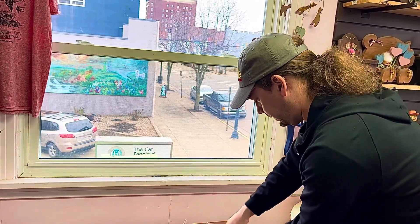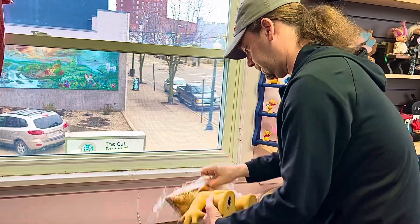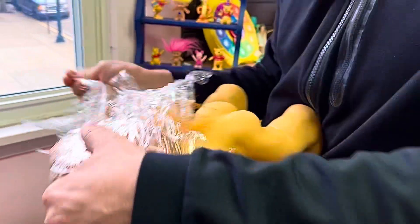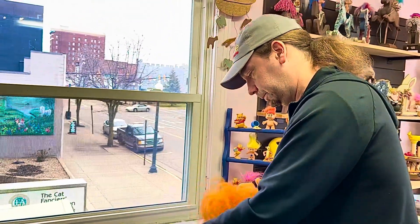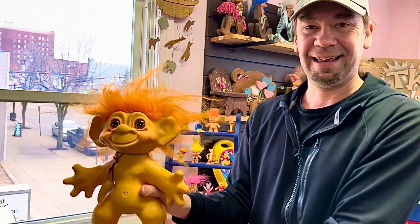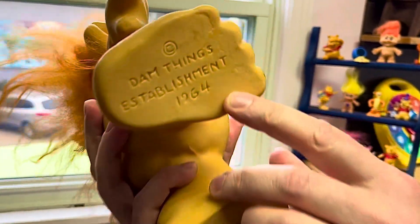There we go. It takes a little bit of time to get these things open, but it's worth it. Let's check this little guy out — an Iggy Normas from the Damned Company. Damned things.